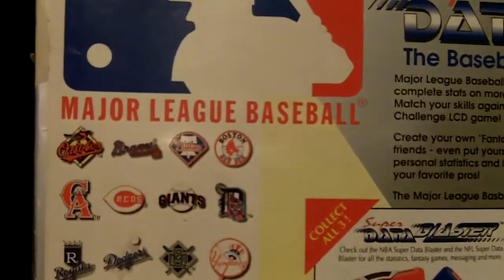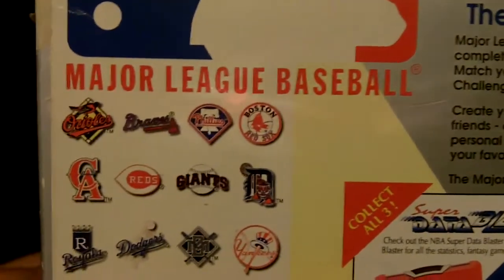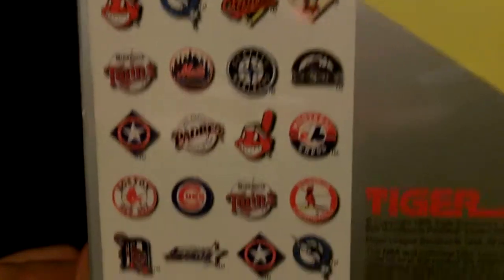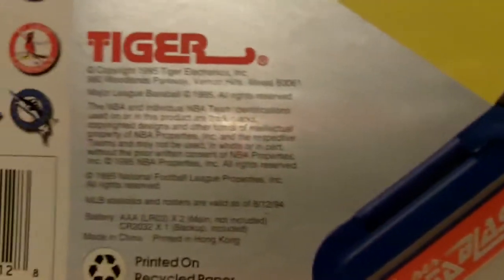The original price tag was $49.86 at Walmart, and I believe my parents got this on clearance for $15. This is the back of the box. On the left side you can see the baseball teams, and you can see the year 95 and Tiger Electronics.